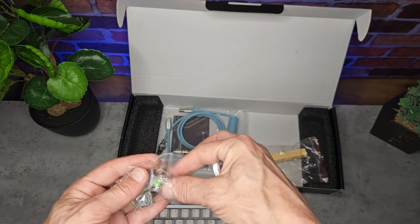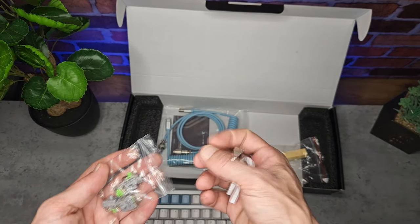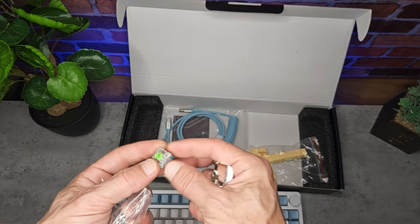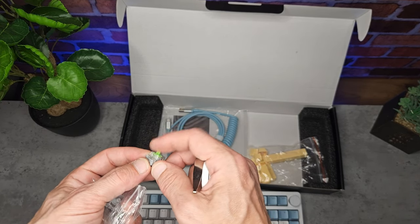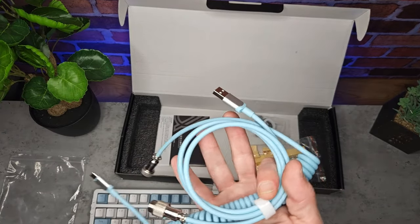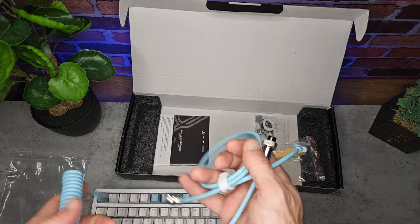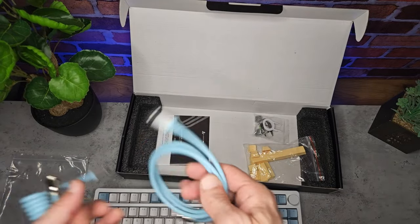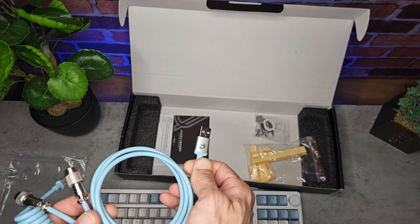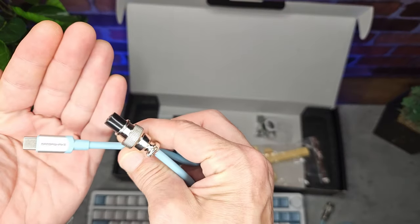We also get a metal key switch puller, a plastic key cap puller, and four of AJAS's own green switches — which, as I mentioned, are pretty similar to Razer and Gateron switches. Most impressively, we get a coiled aviation cable from Mamba Snake. These are around £15–£20 on their own, so I was really impressed to see it included.